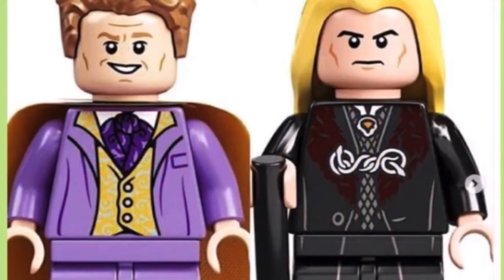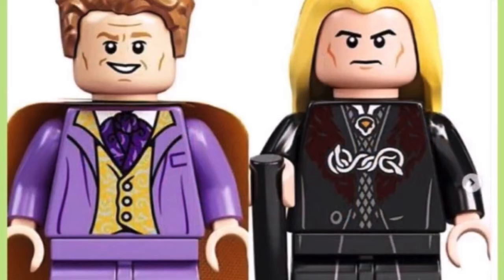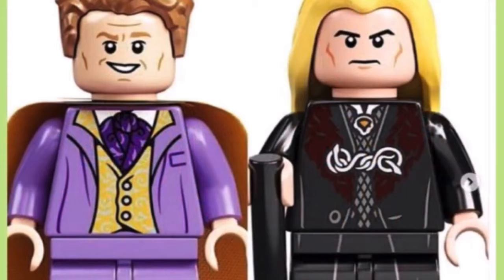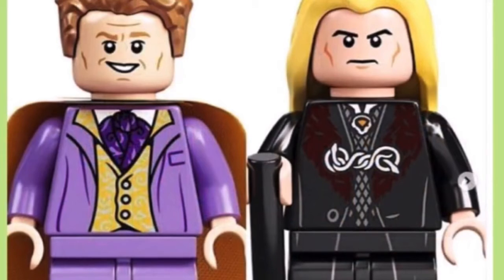There's Gilderoy — he looks really good. I'm surprised they used that hairpiece, but I guess it's fine, looks still pretty cool. And Lucius is using a regular black stick piece for the wand staff, which is a bit disappointing. The face is also a bit disappointing on Lucius, but I guess it's fine.